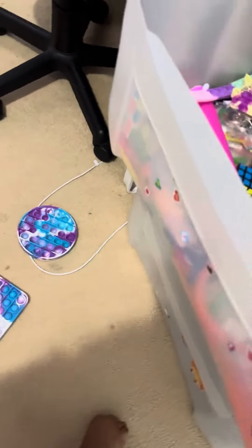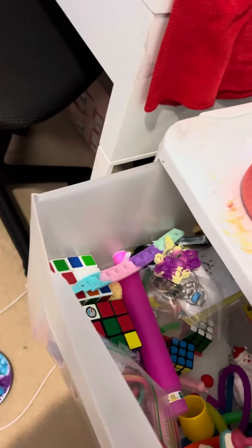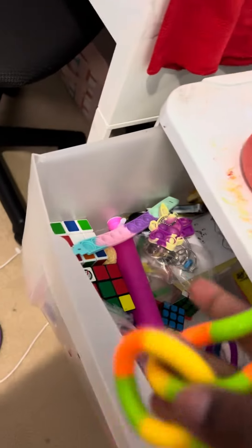Welcome back to my YouTube channel Amazing Art. Today I want to be reviewing my fidgets part two. So I'm not sure if I showed this in the last video, but I have a tangle. I don't know why they're called tangles because they don't really tangle, but they're really satisfying.